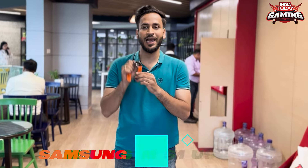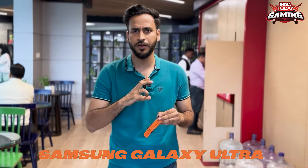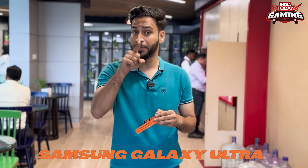In my hand, the Samsung Galaxy Ultra is a new watch by Samsung — a very wonderful watch — and I'm going to tell you a few features that can especially help gamers.